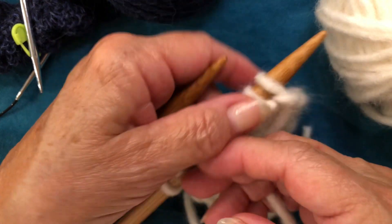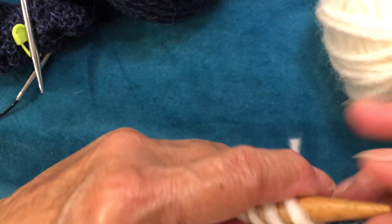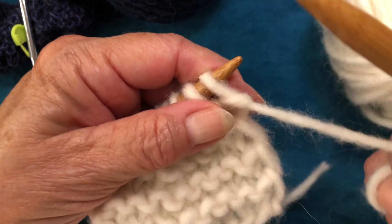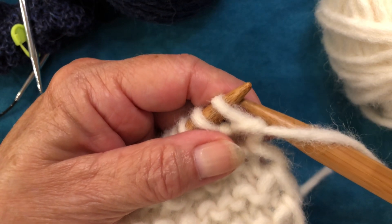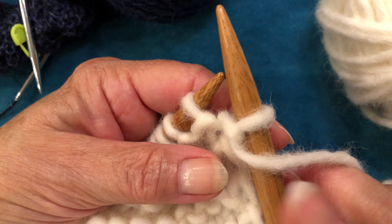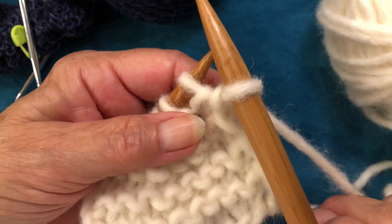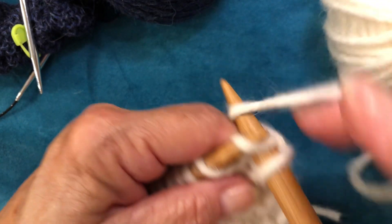Let's do it again. Slip stitch edge. I've tensioned my yarn. Take my needle behind the working yarn. Insert purlwise. Off the needle. Yarn between the needles. And start knitting. No stretching.